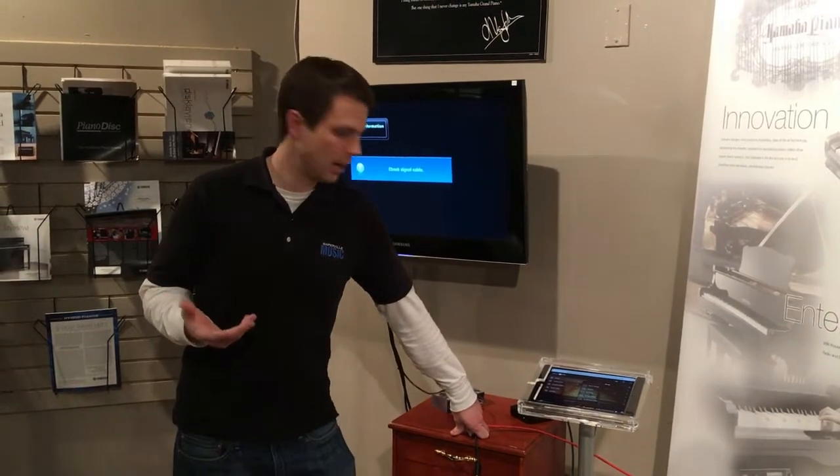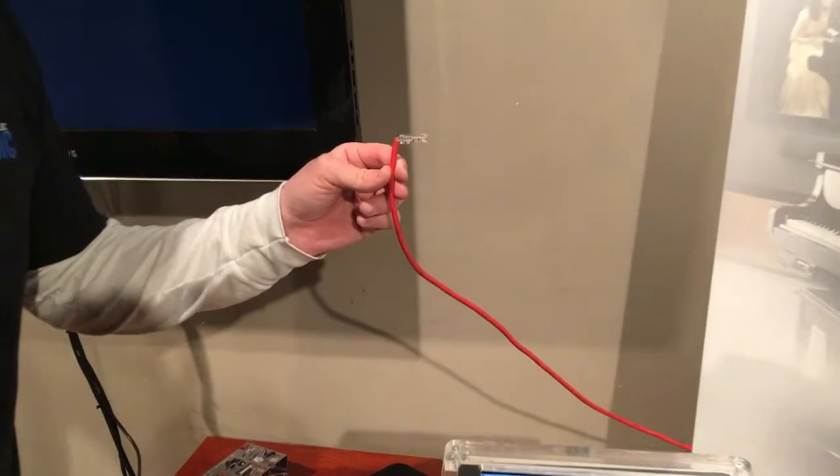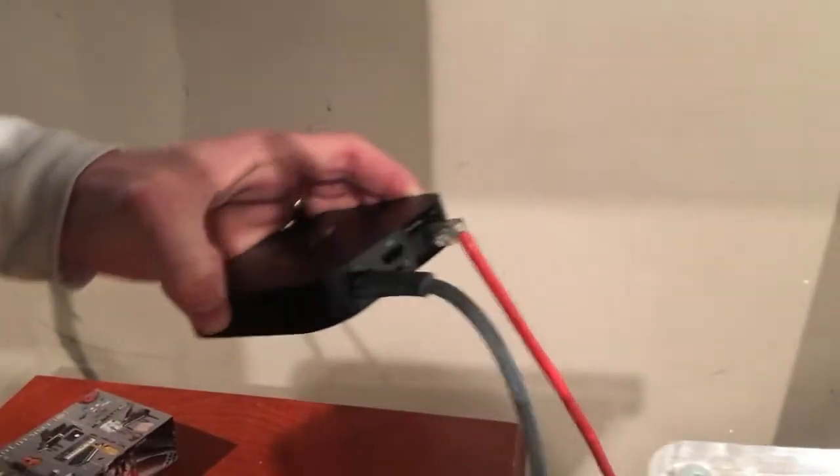The first thing you need is an Apple TV. For your first step, you need to plug your internet via your Ethernet cable into the back of your Apple TV like so. That's step one.